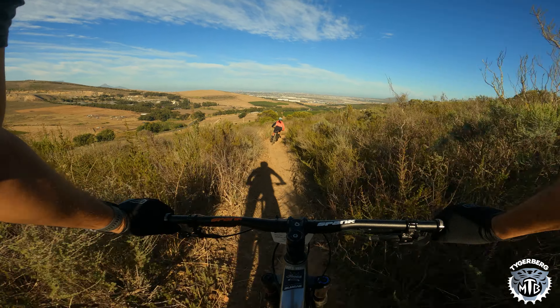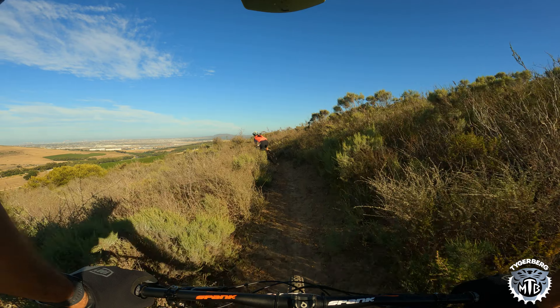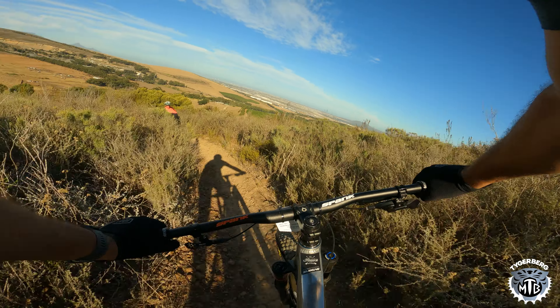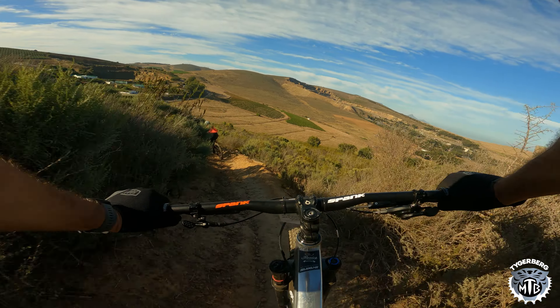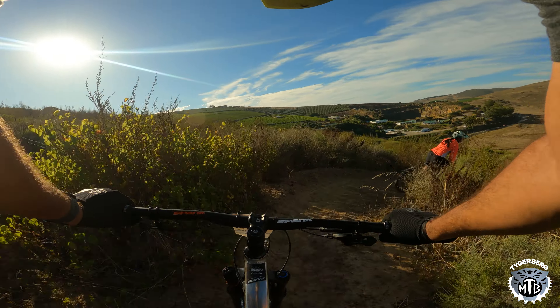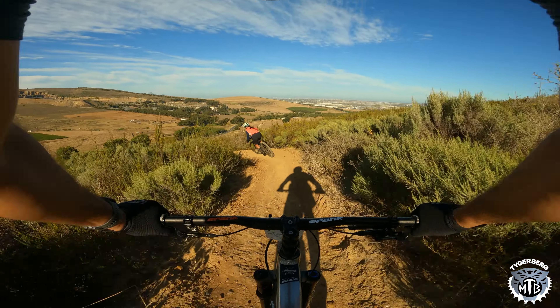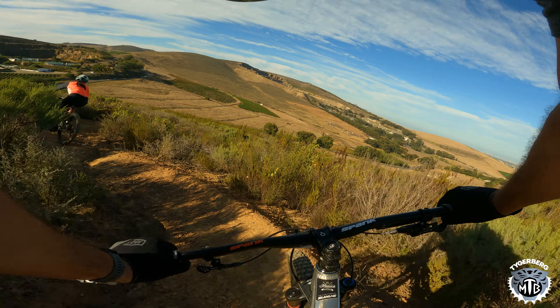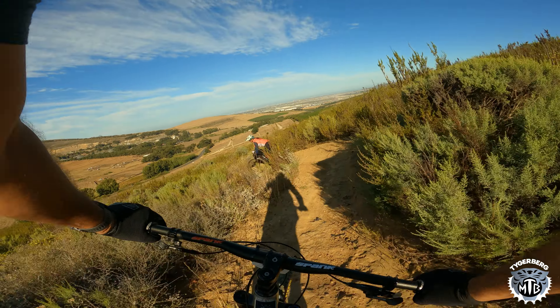What a nice long sweeping trail this is — it is loads of fun. These last few switchbacks are quite steep, so just watch your speed.